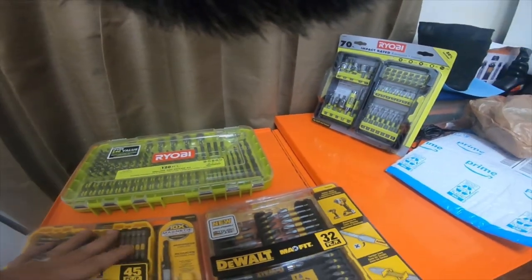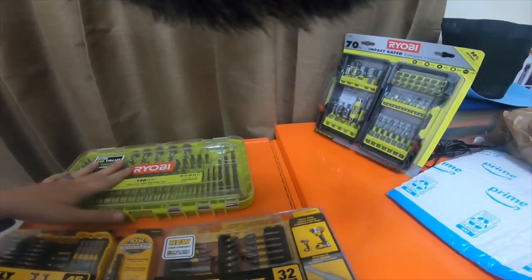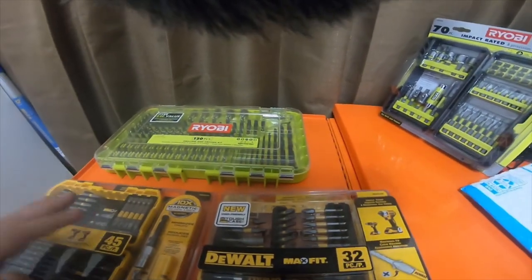All this was $61, which was not a bad deal in my opinion. I'll do some reviews on each one of these sets — what I think of them and how well they hold up.